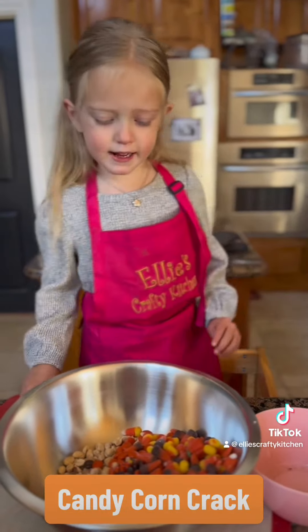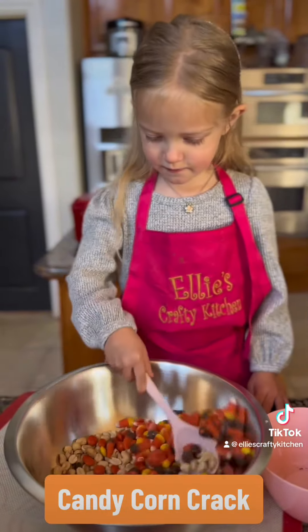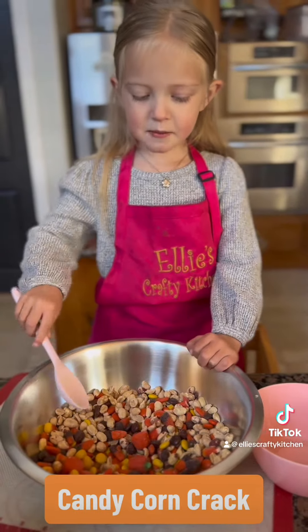And now we mix. Mix it up, and mix it up.